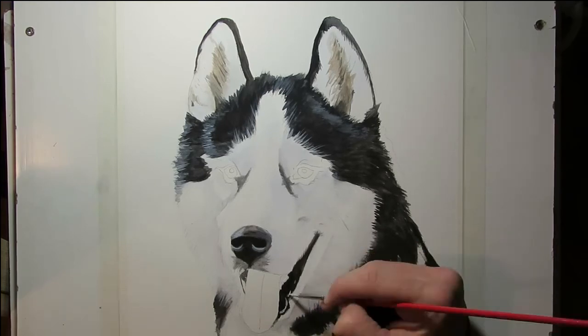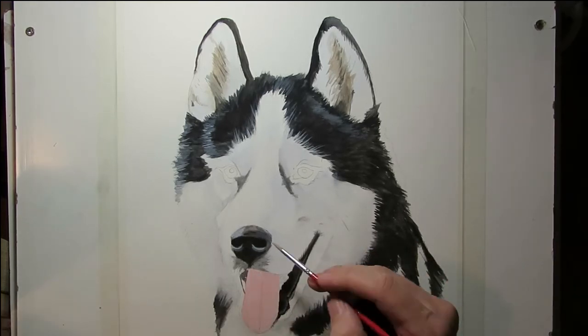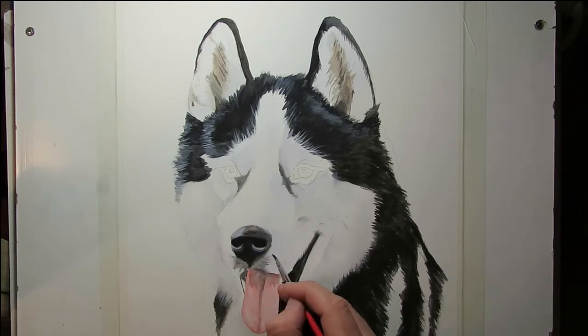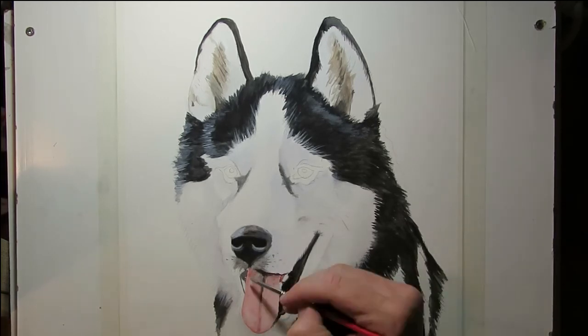For the tongue, it's just a bit of vermillion — red mixed with quite a lot of white. I had to pay attention to the highlights and the shadows on the tongue. But really that's more or less a block of solid colour with a bit of shadowing down the middle and highlights on the sides.